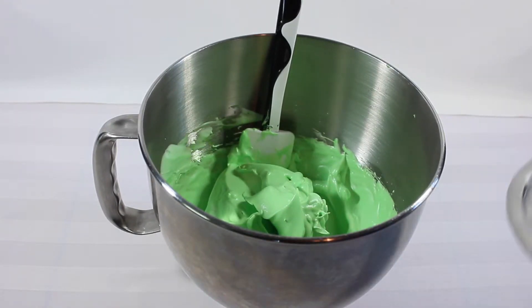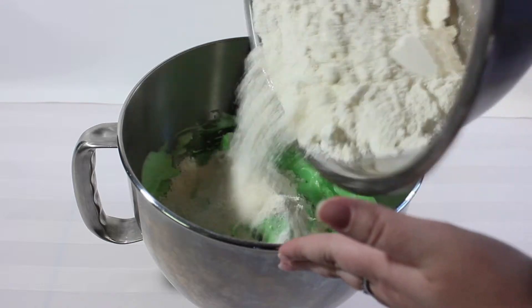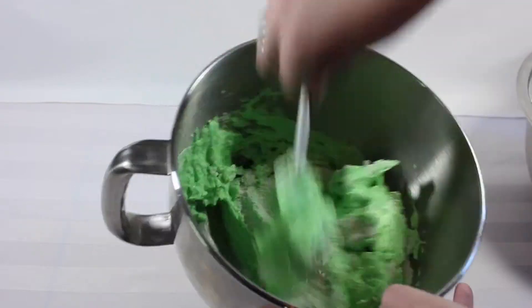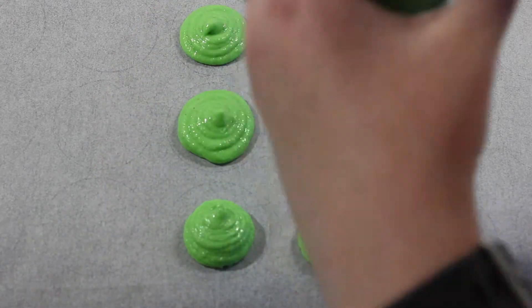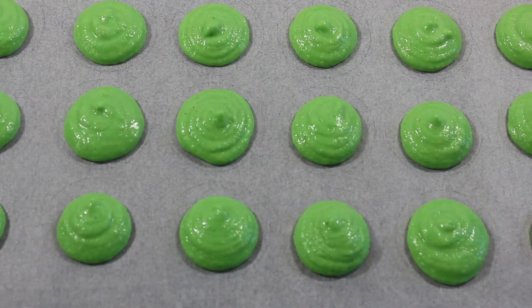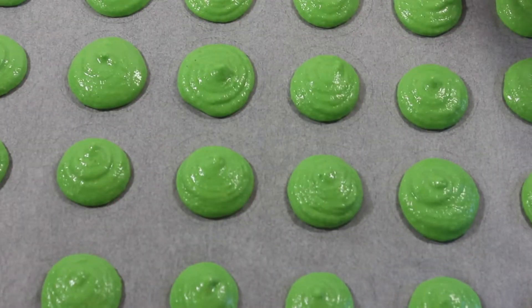After adding the food coloring to the egg whites, we are now going to incorporate the dry ingredients into the bowl, gently folding them into the egg whites. Going back to the prepared cookie sheet with the round circles, fill up the piping bag with the macaroon mixture and pipe it onto the cookie sheet. Once you finish piping them out, it's really important to tap the cookie sheet to get out any air bubbles — this will help the macaroons to rise in the oven.